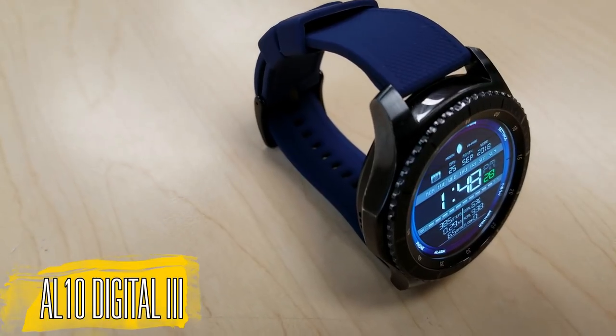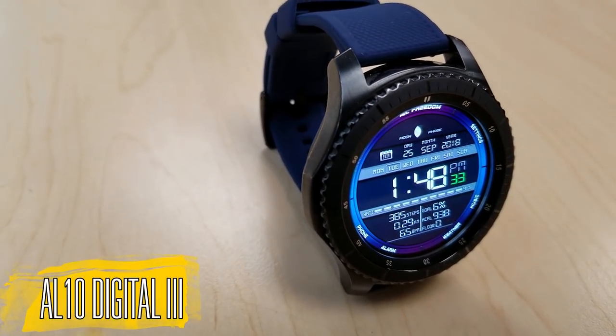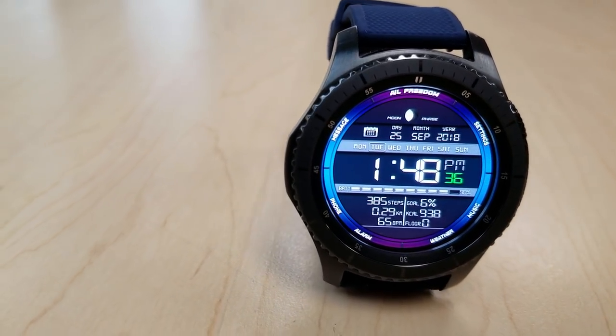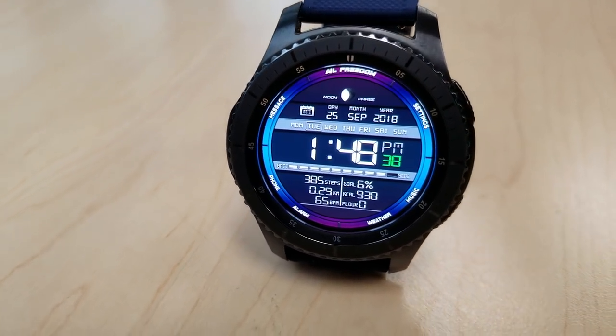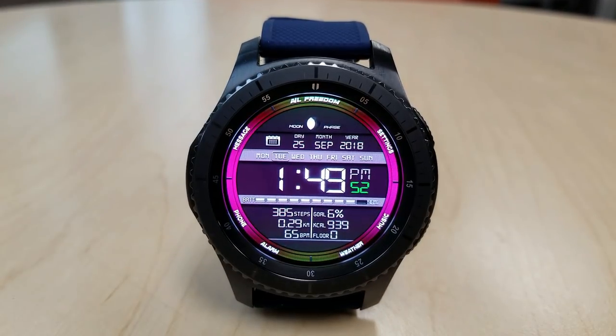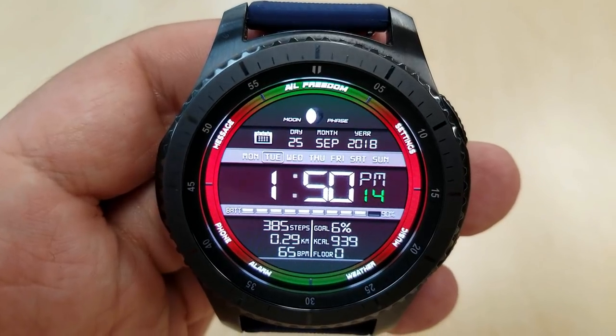Next up is another digital face that's fairly similar in design and layout to the previous one, although the color themes for the background are set more in a multi-tone variation. You still have the same information displayed in a similar layout, so if you happen to like this arrangement it may just come down to which color theme you like best.